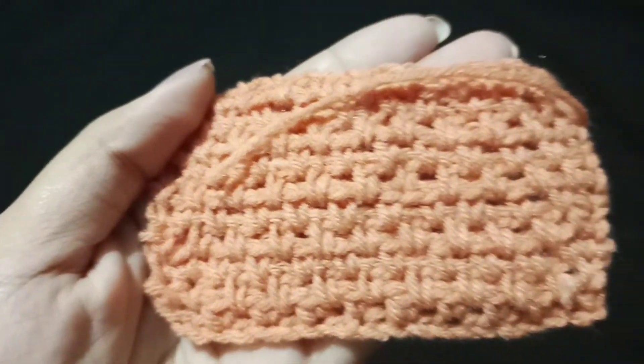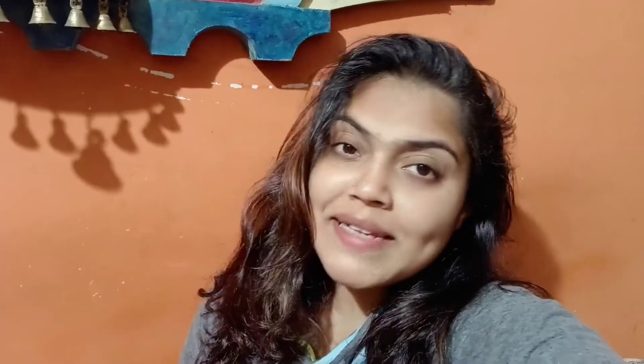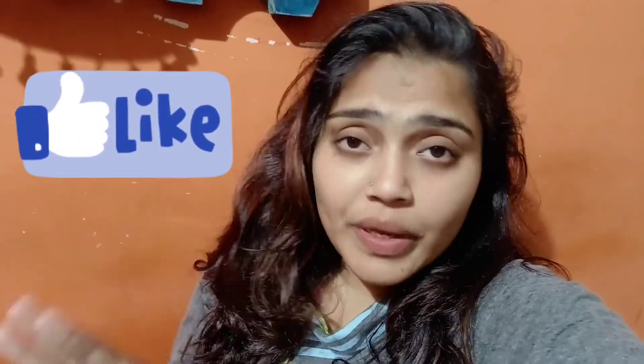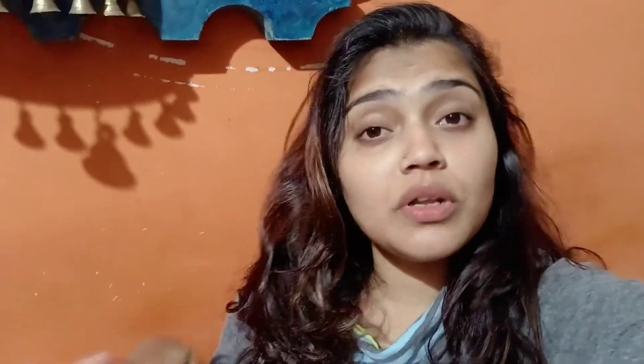This is the Moss Stitch! I hope you were able to do it. If you have any questions or doubts, please comment below and I will reply for sure. If you want to learn a new stitch or pattern, let me know in the comments and I'll make a video on it. Bye-bye, see you next time!